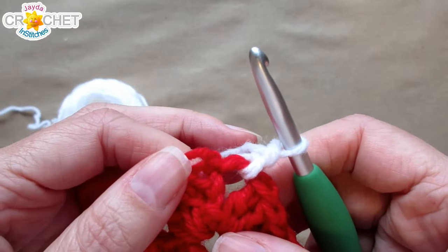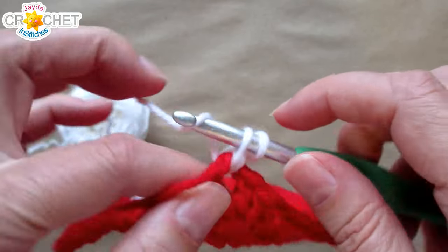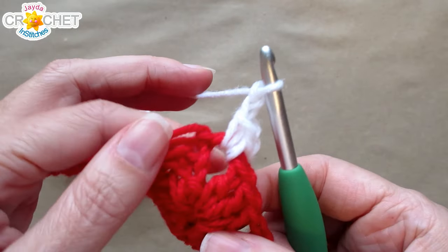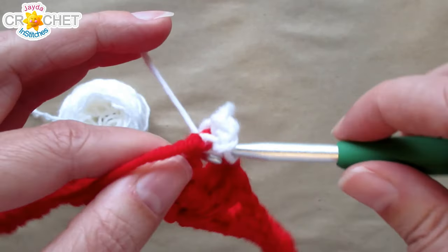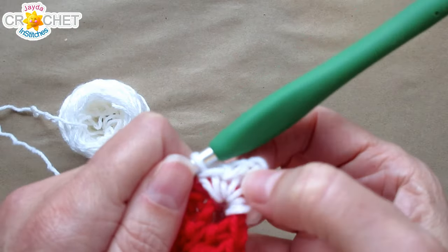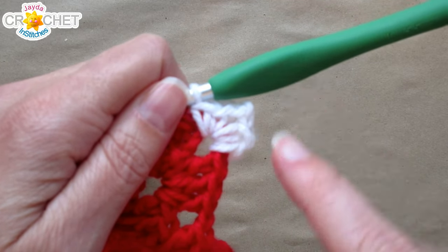Before we leave the corner, we're going to finish the corner treatment of this square. We're going to single crochet, chain two — that's just to keep that little corner space going and to give you a nice right-angled corner in your square — and two more single crochets, all worked into the same corner space. So two single crochet, chain two, two single crochet, and that gives you a nice little right-angled edge.